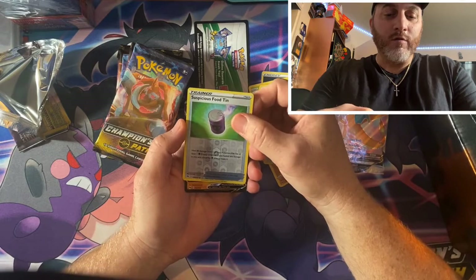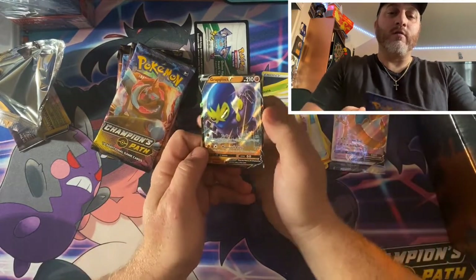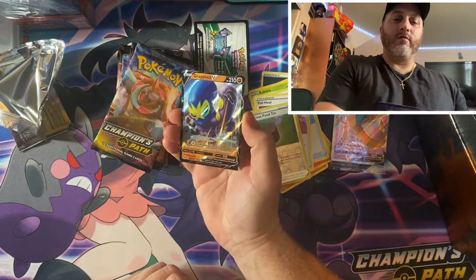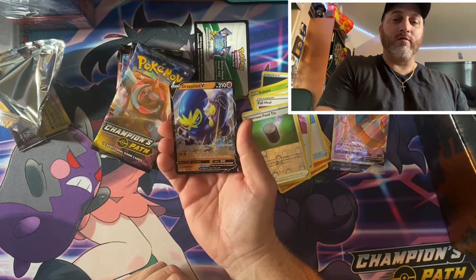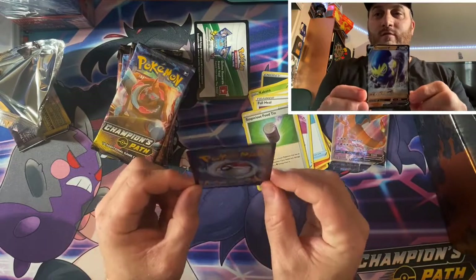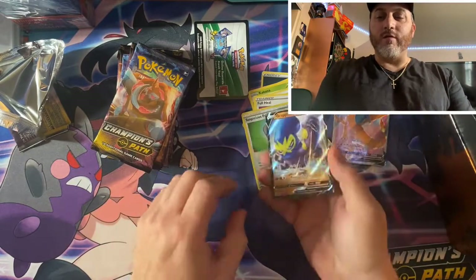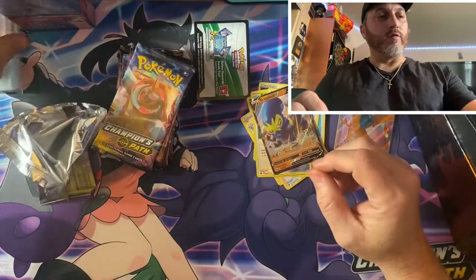It's got to be a V card. Look at that, look how beautiful that is. First pack, pull the V — I'm going to sleeve this guy up.